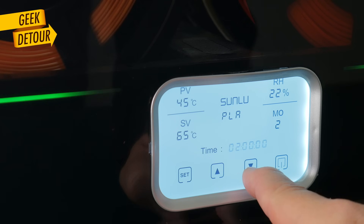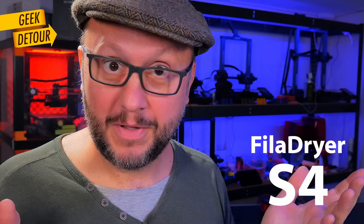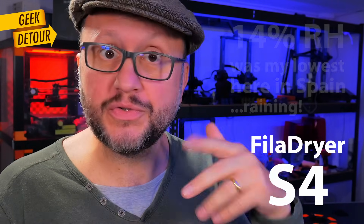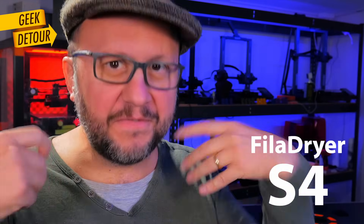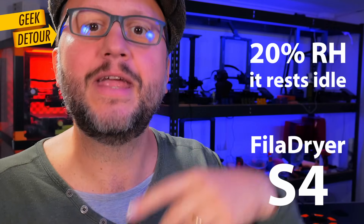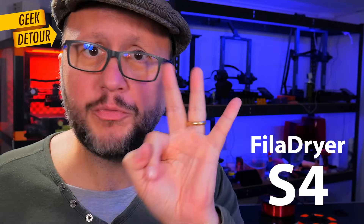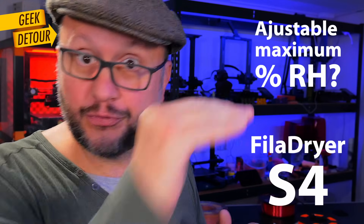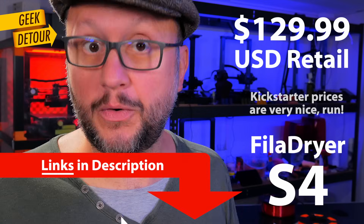Here is the brand new feature you only get on the S4. In mode 2, you set the timer, it works until the time is over, and then goes idle. Humidity will probably be less than 20%. Time will pass and humidity will start increasing, and when it reaches 50% it will turn on heating and the fans again until it drops back to 20%, then returns to idle — so it keeps the filament dry automatically. Suggestion number 3 for the S4: I would love to be able to change that threshold. I would always keep mine under 30%.